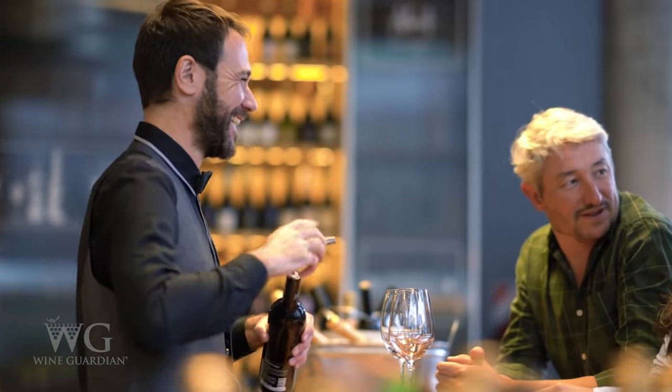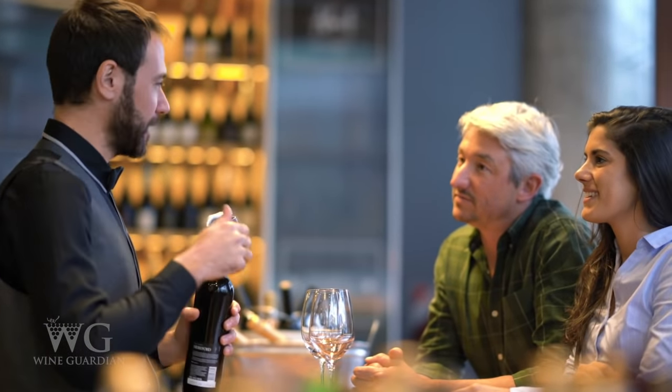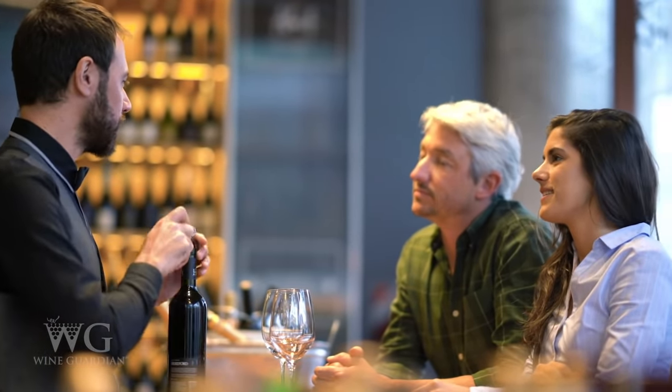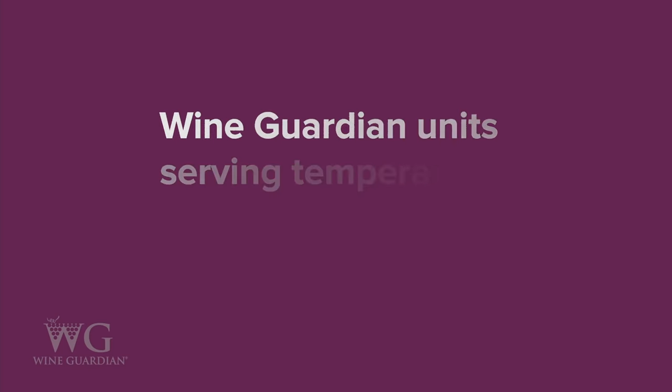For commercial applications such as restaurants, you may want to store some bottles of wine at consumption temperature. Our serving temperature cooling option allows you to serve a bottle at the perfect temperature directly from the cabinet or cellar. Wine Guardian units configured for serving temperature cooling provide an extended temperature cooling range from 42 to 64 degrees Fahrenheit (5 to 18 degrees Celsius).